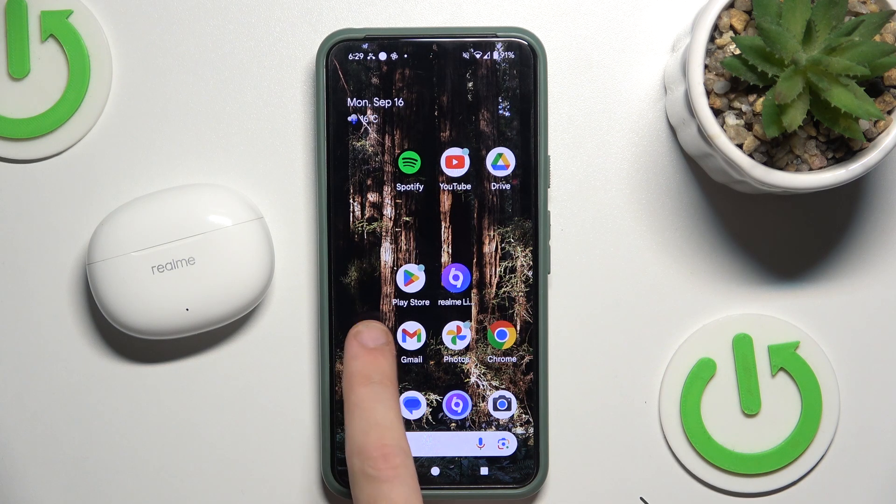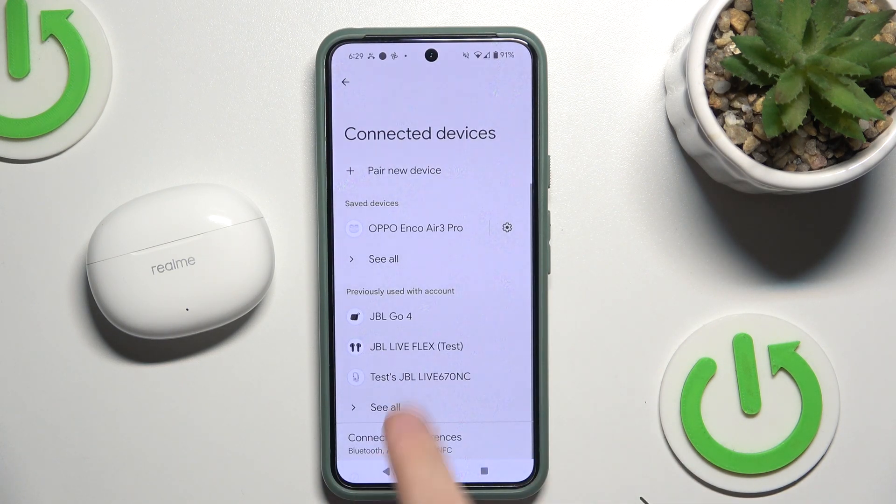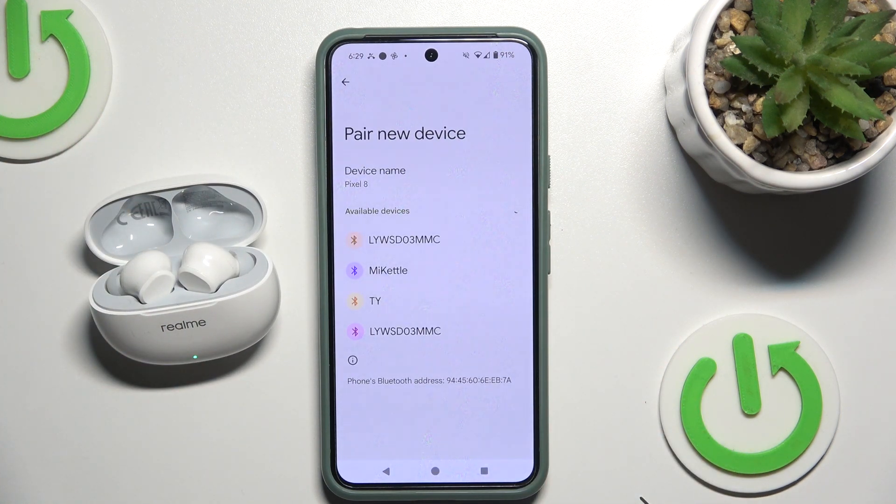Start by opening Settings, then go to Connected Devices or Bluetooth if you have iOS. Now click Pair New Device, then open the case and it should enter pairing mode automatically. Now we see it on the list.